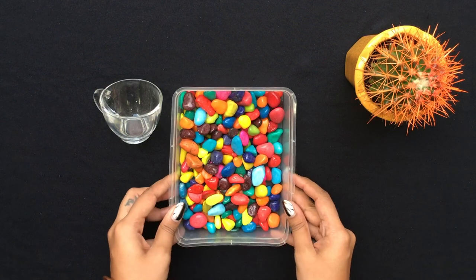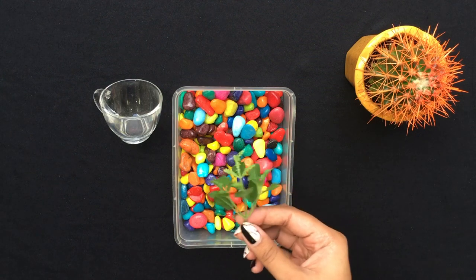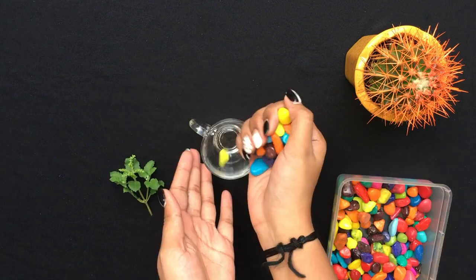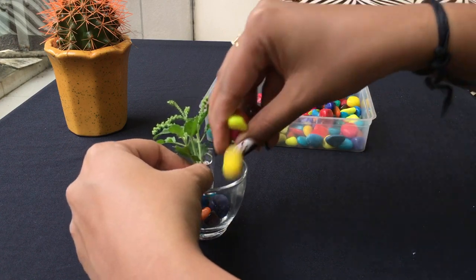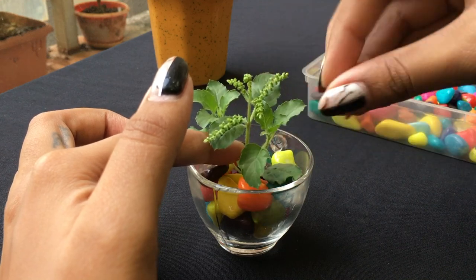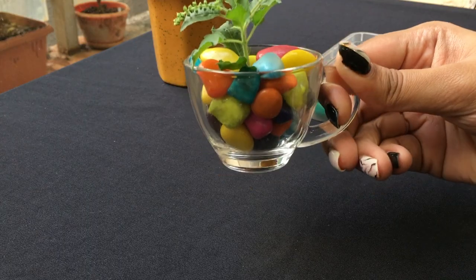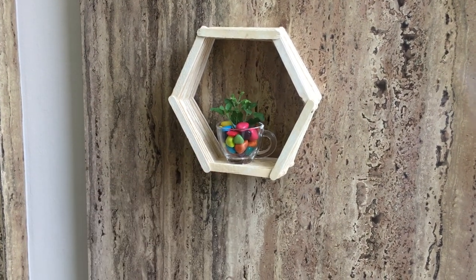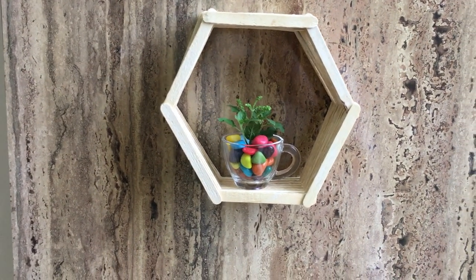For this next one you will need a cup, some colourful stones and some artificial leaves. Pour some stones into the cup and balance the leaves by adding more stones around. Place it on the popsicle shelf you just made.